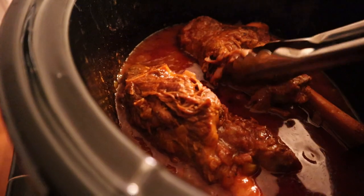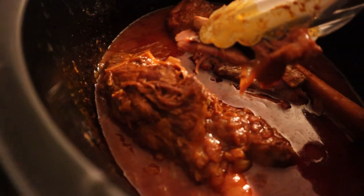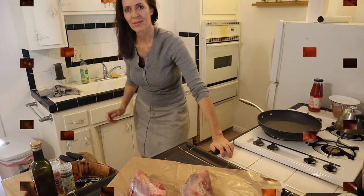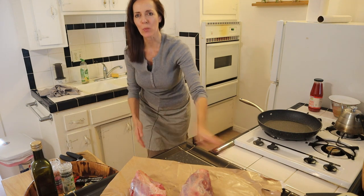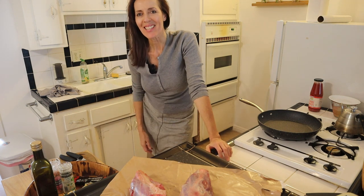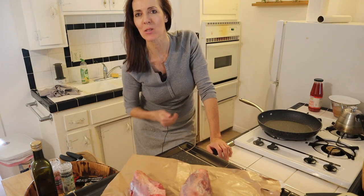The meat is so tender it is literally just falling off the bone. Hi everyone, it's Kristina with Super Tasty Bites and welcome to my little kitchen. Today's quick and easy recipe is going to be curried lamb shanks, so let's get started.